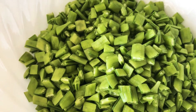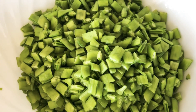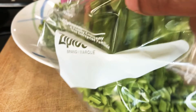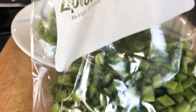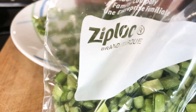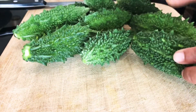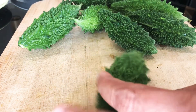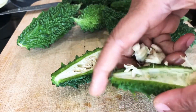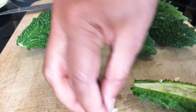We will try to cook and prepare these in the freezer. These will be used with the freezer, and we are going to fry them.